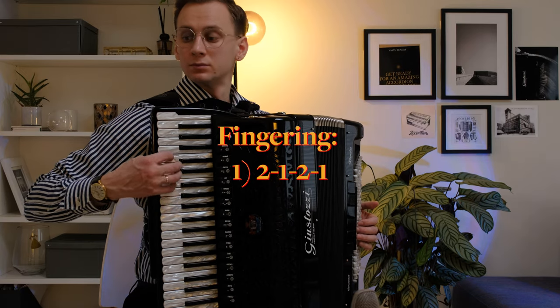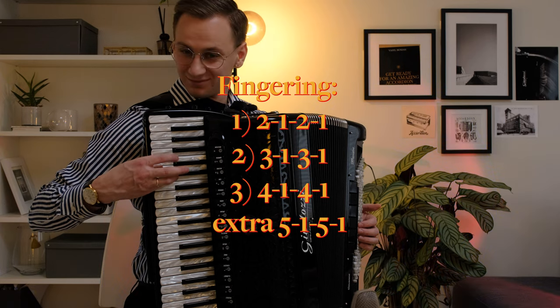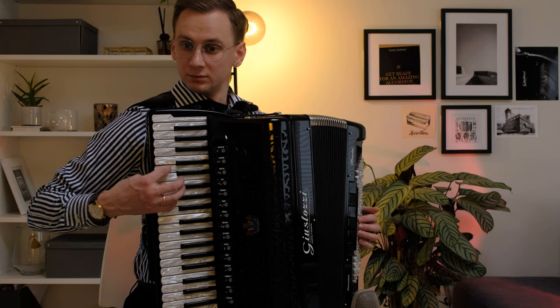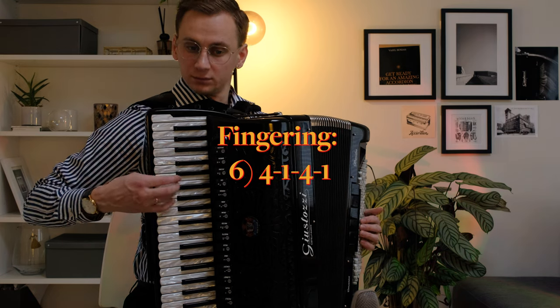If you play the piano accordion, this exercise is a must-have for you. It will include as many as six fingerings and I recommend performing all six.